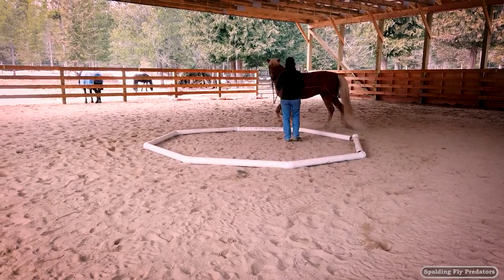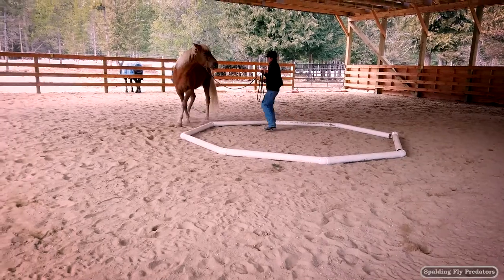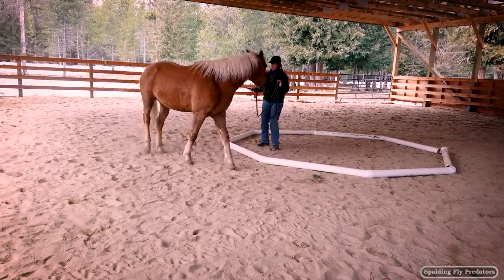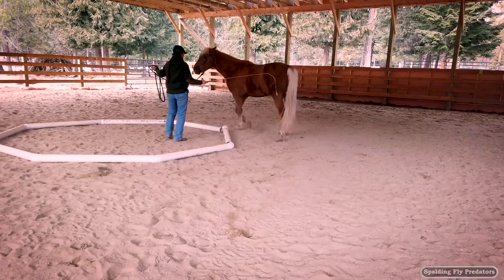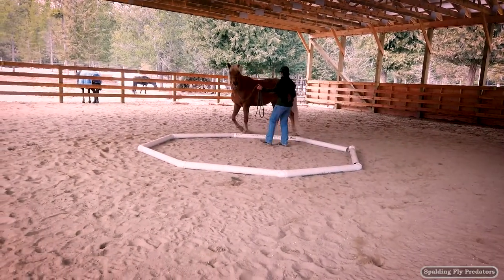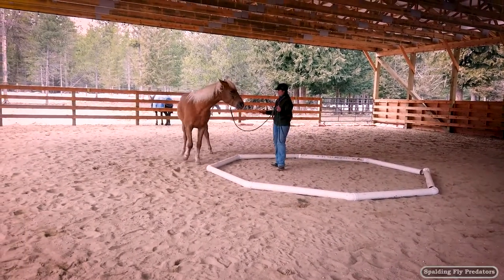This takes a balance of draw on the forequarters and push on the hindquarters. I'd like a little more forward than that. I don't want him stepping quite so that he's crossing over. I'd like for his inside front leg to be landing near the same track as his outside front, and inside hind landing near the same track as his outside front.